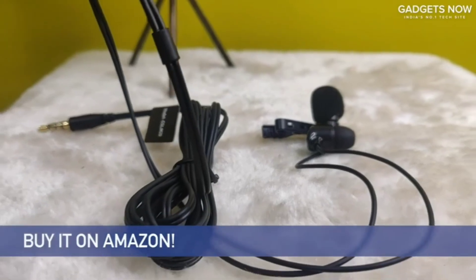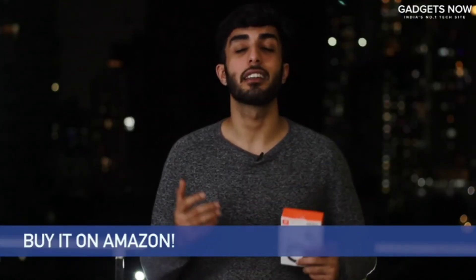This is an investment that shall keep giving. So, what are you waiting for? Go ahead, purchase it right away.